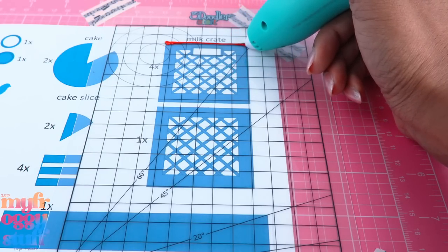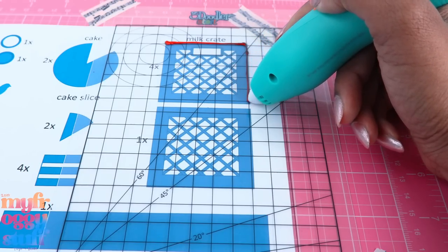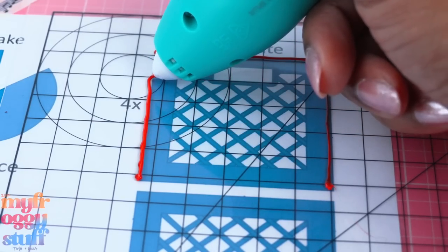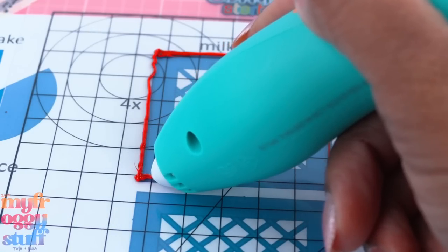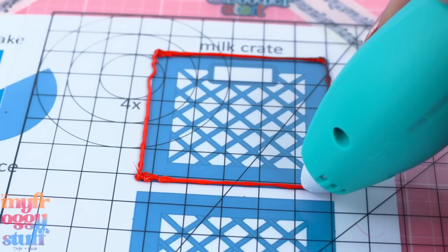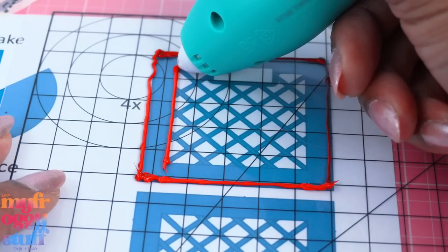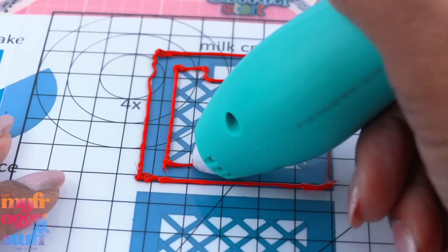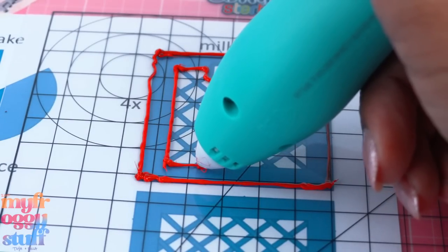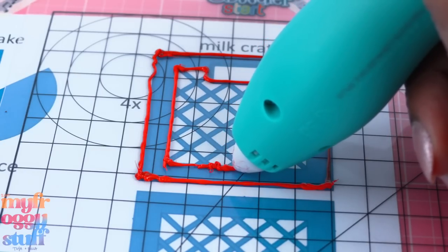Trying to be neat — I used black earlier just to test it out a little bit and you can still see it, so this one's going to be a little multi-colored. Trying to keep my lines neat is the tricky part. Angling it better makes a big difference. Operator error — I did an outline, now let's just continue outlining each section. Got to push the filament down and nothing's coming out because the filament isn't pushed all the way in.